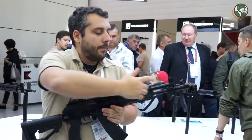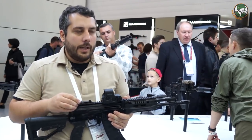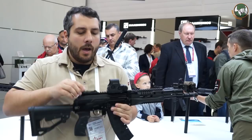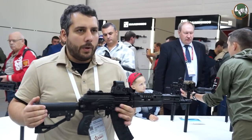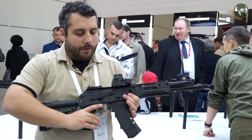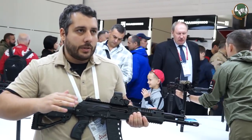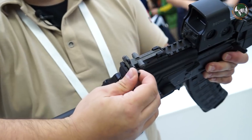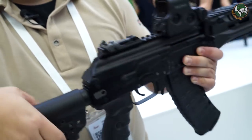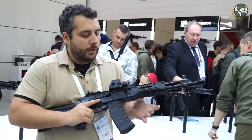Another feature: the front sight is now on the gas block, but the sight radius is actually increased compared to the previous generation because the rear sight is now at the back of the receiver cover. It's an aperture sight — a ghost ring — which significantly enhances accuracy. Anyone who has ever zeroed an AK knows you need a sight tool to make windage corrections. Not anymore. On this rear sight you can use the adjustment knob to move your point of impact left or right, without carrying a sight tool.